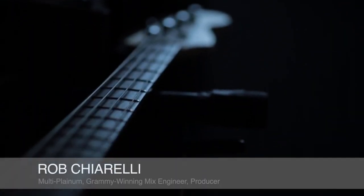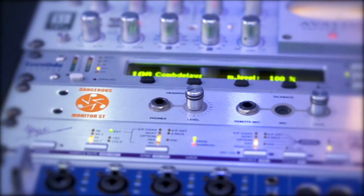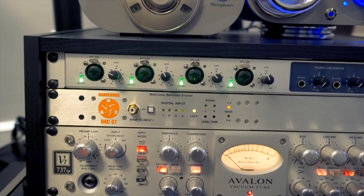What I like about the Back CQ is that you can get the low end right, and it feels like it's part of the instrument. It doesn't add too much color. That was a major turning point for me when I got the DAC-ST with the Monitor-ST. In comparison to my old monitor controller, it was like night and day.